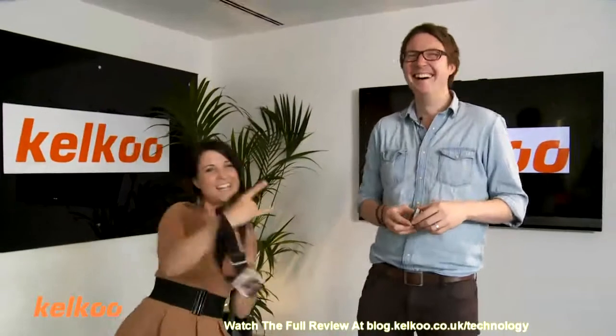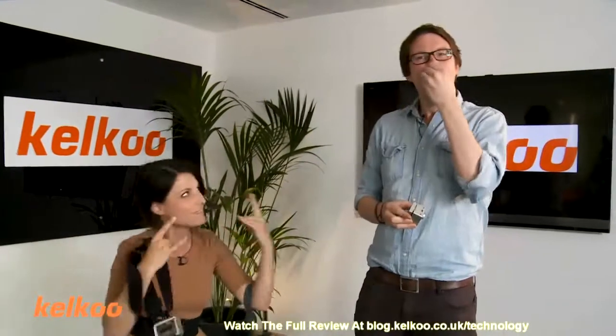Hi, I'm Abi. Welcome to the Kelku Review Show. Today we're joined by Joe. Hello. We are going to be reviewing extreme sports cameras. Red, awesome, totally wicked. I can't even tell you how much we had to pay her to do that.